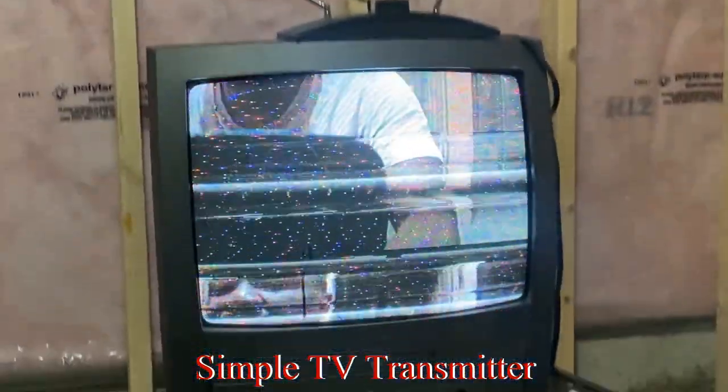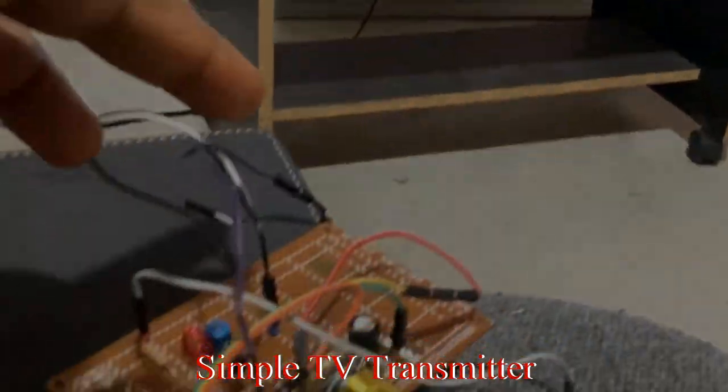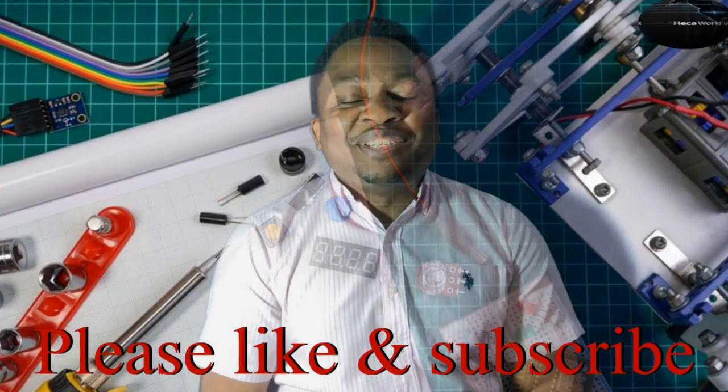You can see the antenna hanging right over the TV, and the antenna here is just this wire hanging here.